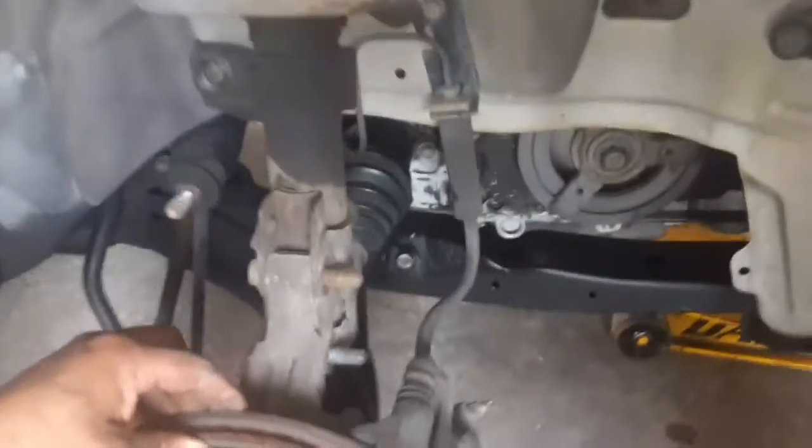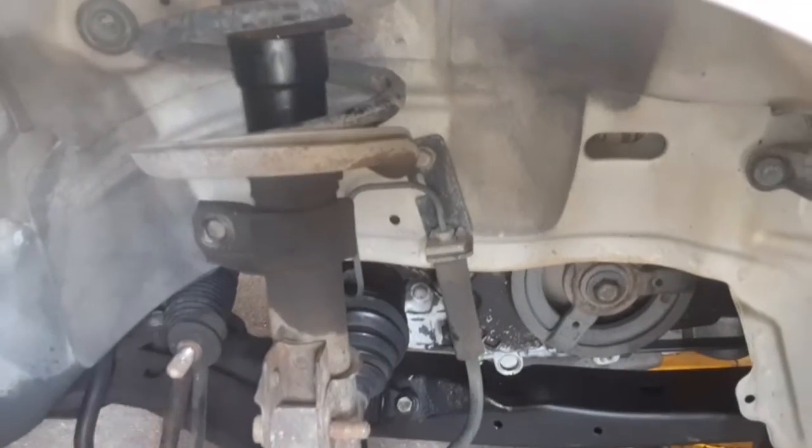And this is how it looks on both sides. So I'm going to be showing y'all how to replace the struts on this Chevy Cobalt.